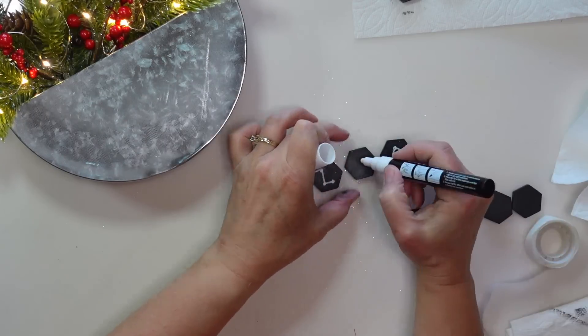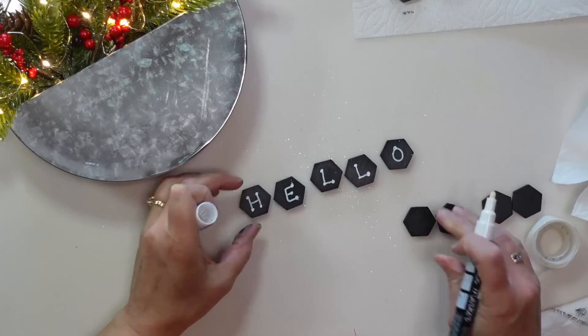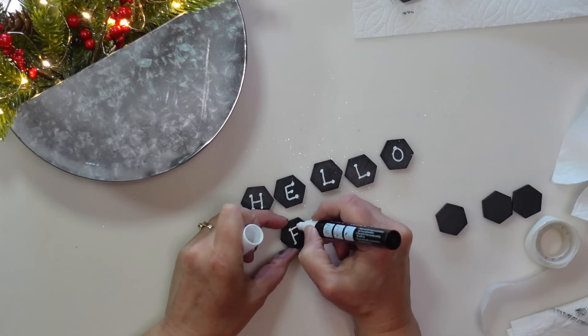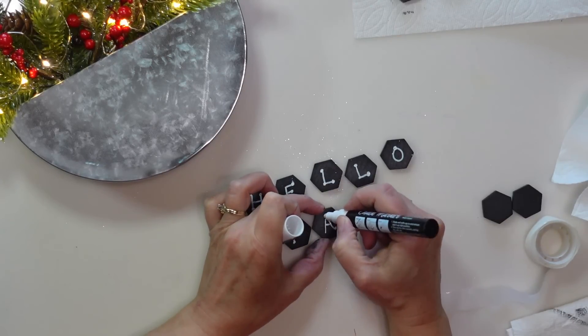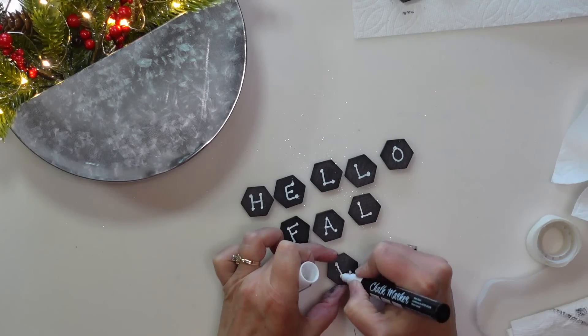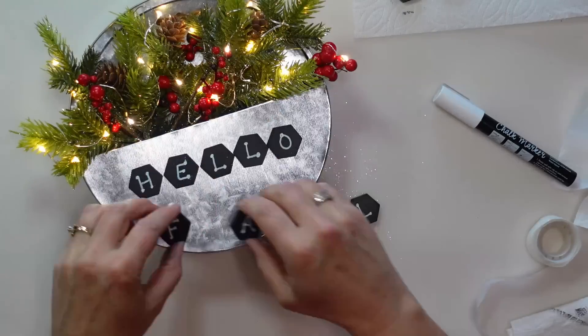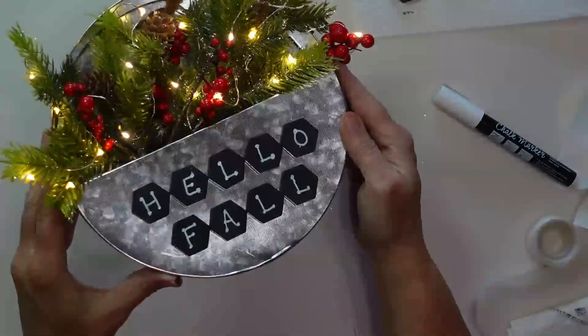It would also be super simple to change this up for different seasons — you could write 'Hello Fall' and put fall florals inside, put spring flowers in, or change it for any holiday or season. I love that versatility.